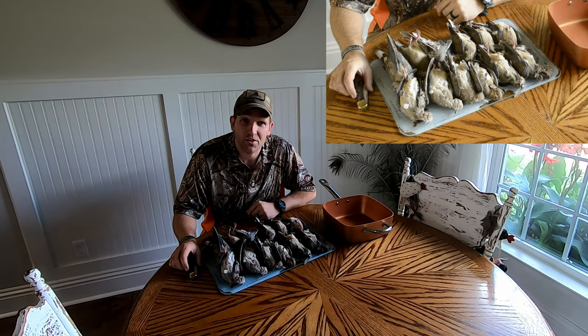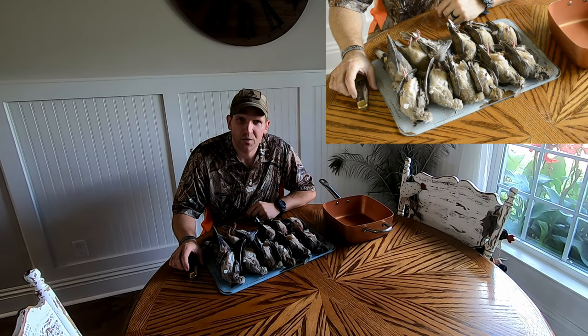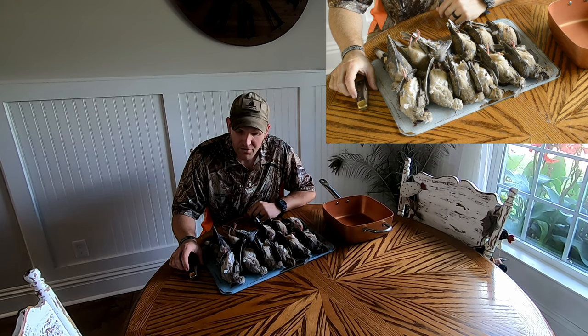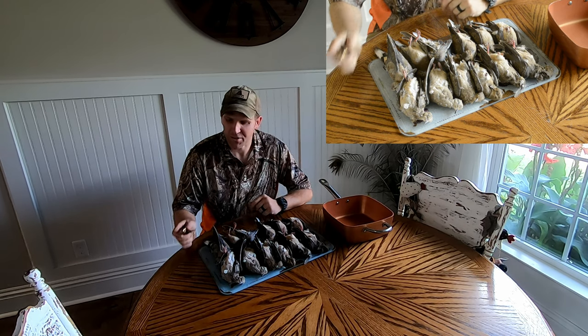Welcome back to another Catch and Cook. Jordan, Chris, and me went out and did a dove shoot this morning. We ended up taking 12 doves out. Took a lot of shells to get these 12, but we're going to clean them up, show you how we cook them, and go from there. Stick around.